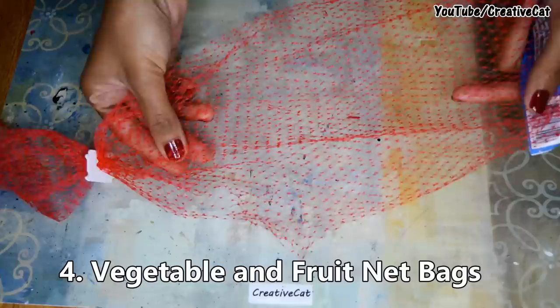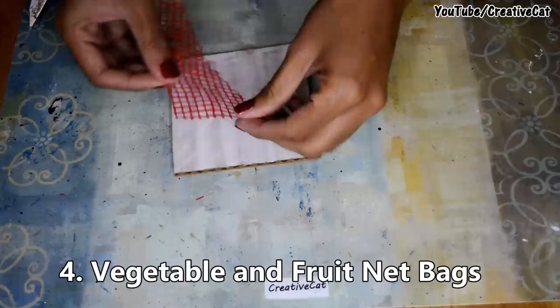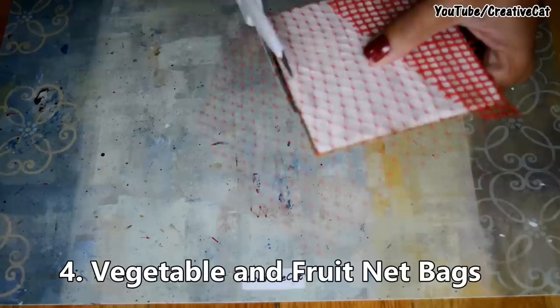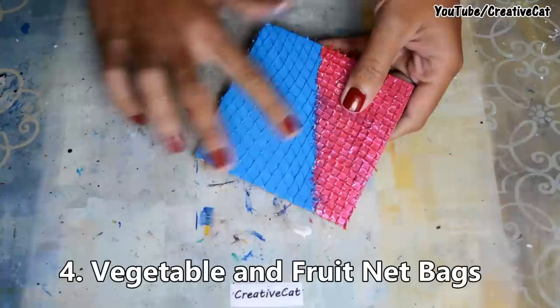Next on the list is vegetable and fruit net bags. Cut them in the desired shape and stick them to the surface. Colour as you wish, and use a dry brush or fingers for highlighting.